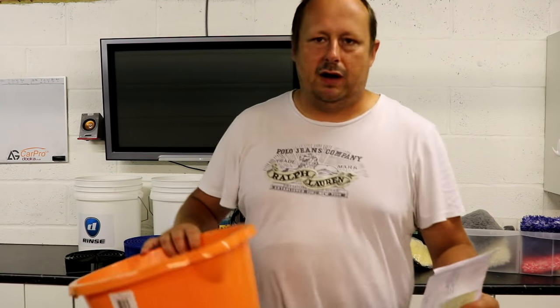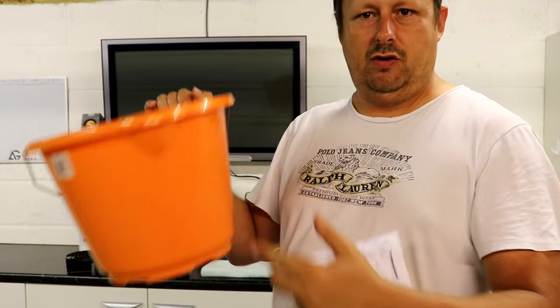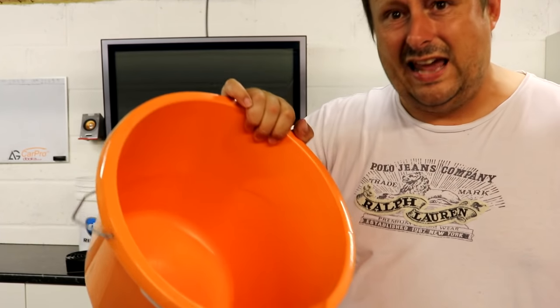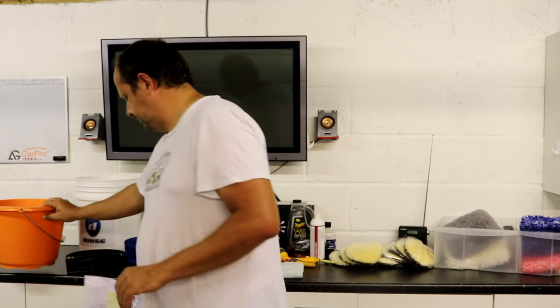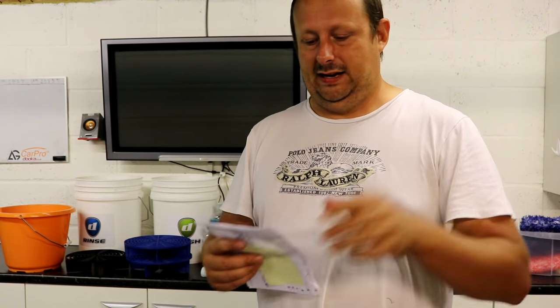My one bucket method involves using any bucket that's clean, doesn't have embedded dirt or cracks — just a solid bucket in good condition. These ones cost a pound from B&Q — everyone's got one of these. It's a 10-litre bucket, and no grit guards. That's the first part of the equipment for this one bucket method: the one-pound bucket, or standard 10-litre bucket.